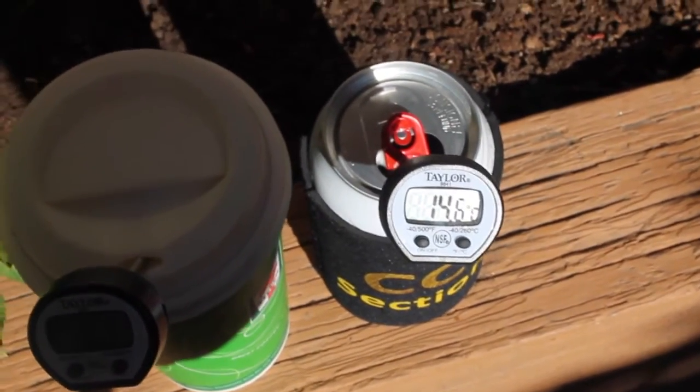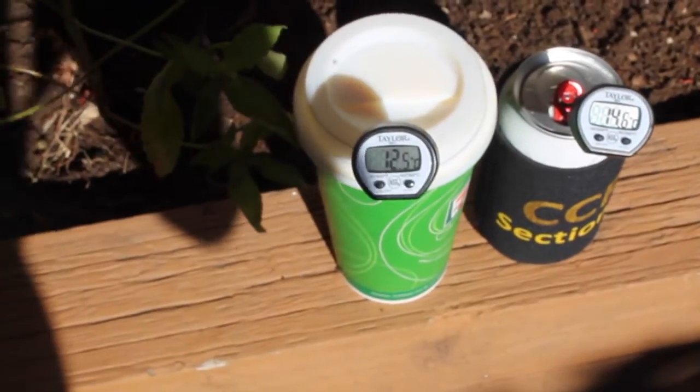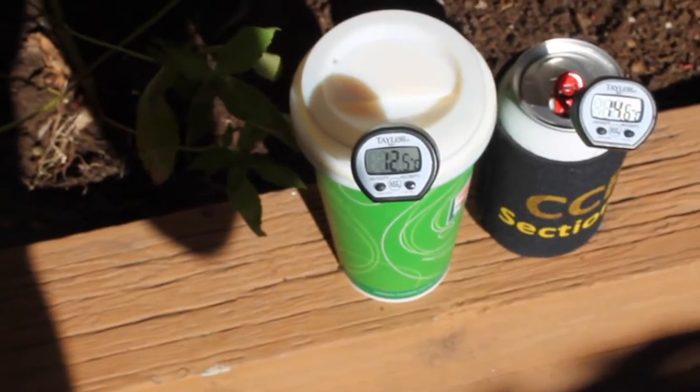So over two degrees difference — and I'm going to go ahead and stop this test because one of these beers I can still drink.